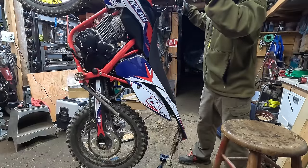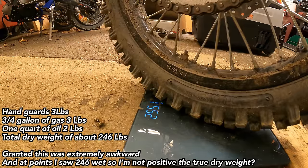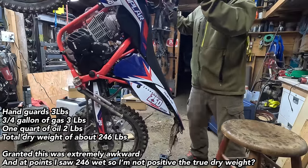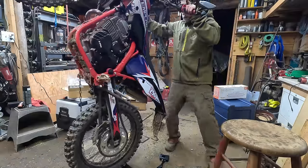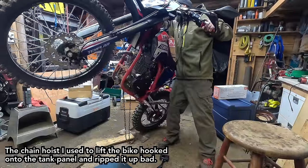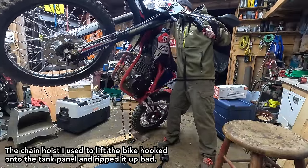On the scale I'm seeing 254 average — that's with hand guards, about half a tank of fuel, and oil. That's a bit heavy, but the scale reading caught the side panel and it fell over, which complicated things.